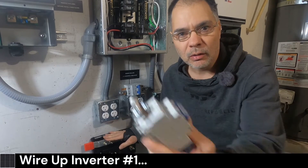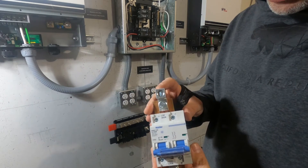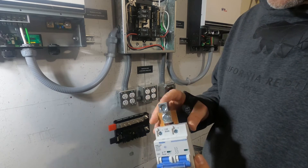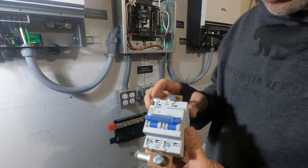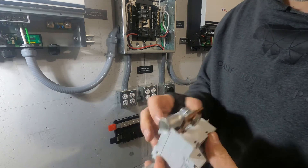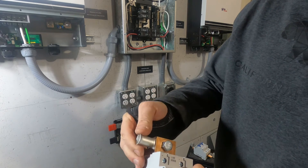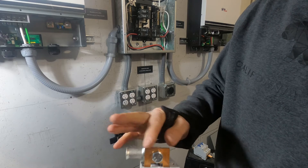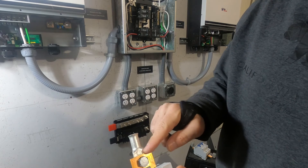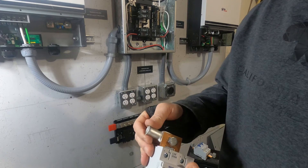Now that we've got the bus bar installed, we're going to install our breakers for the inverters. These are sold by Signature Solar and they come with lugs that are only good for one-aught cable. We're using two-aught cable so we cannot use these lugs. You can remove them and install battery lugs like this. For the best connection, you want to have your lugs turned this way — that'll cover the whole surface area of the lug. If you connect it the other way, even though it looks nicer, you're losing out on connection area. So for best connectivity, turn it to the side.